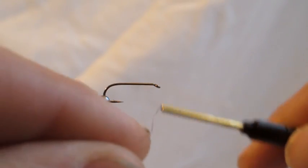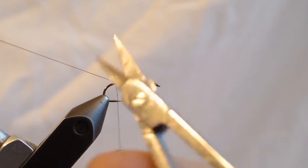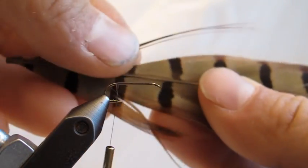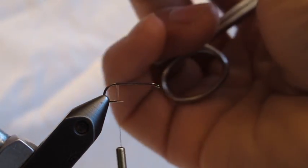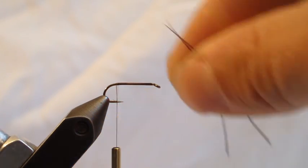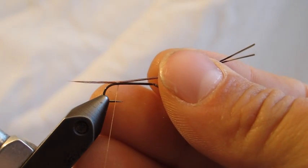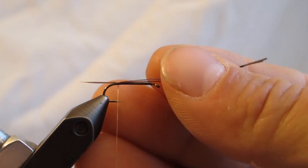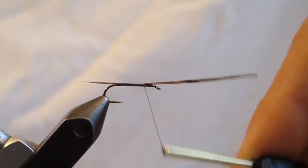I'm going to start by attaching the thread — you can go right up behind the eye, bring it back to right where the bend starts, and clip the tag off. The next step is to select two fibers, and we're going to count these because they're pretty durable on their own and adding a big bunch doesn't make a lot of sense. Get those tips evened up and tie in right at that tail end. The tails on this early winter stone are not real short but not super long either.